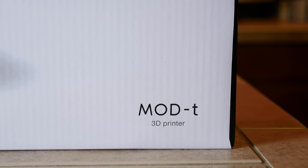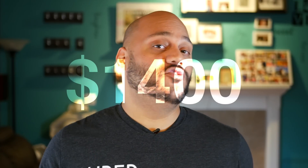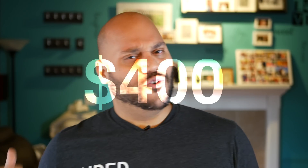At $399, this is one of the most affordable 3D printers that you can buy. And I'm serious about that. A few years ago, 3D printers in this class cost upwards of $1,400 for one printer. So we're down by $1,000, and the Mod T makes it even easier than those older ones did.